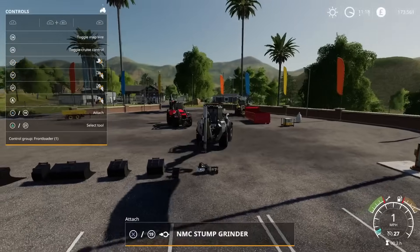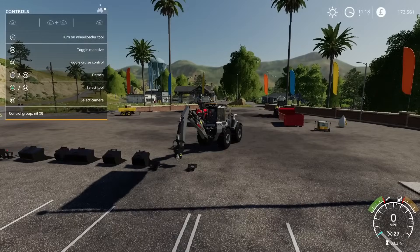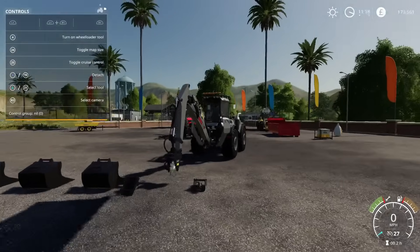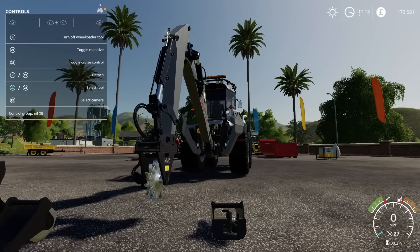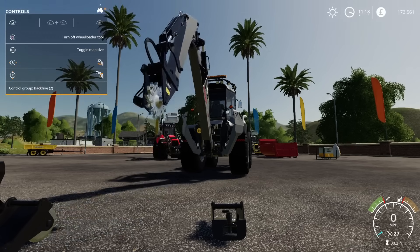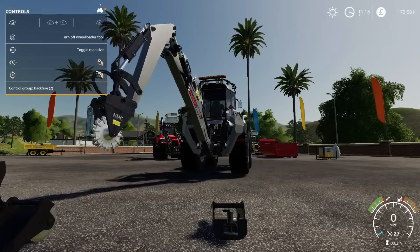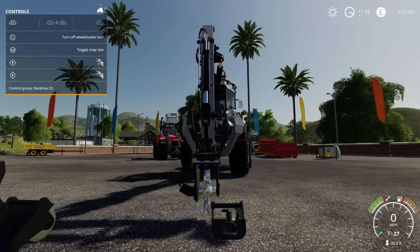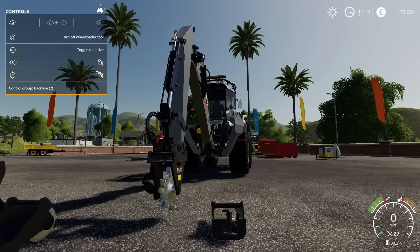Stump grinder — as you can imagine, when you cut your trees down, turn on wheel loader tool, switch back to your backhoe tool, and you've got your option for grinding out stumps, wherever they may be. There's your stump grinder. Turn that off, disconnect.